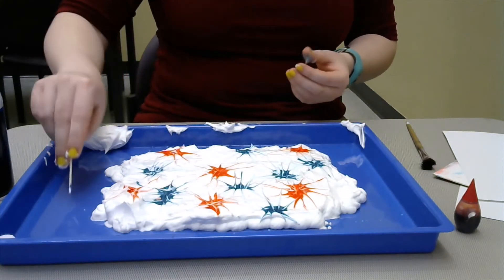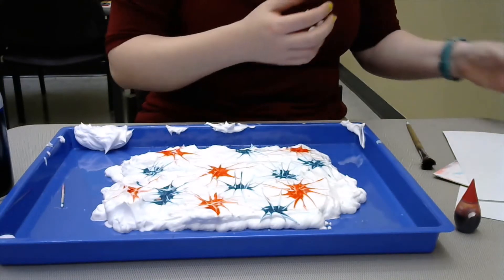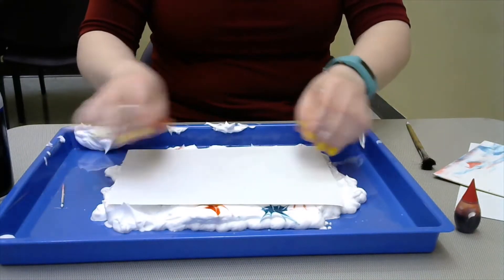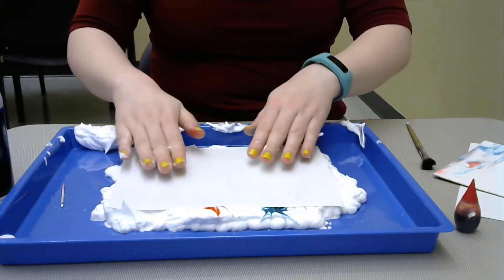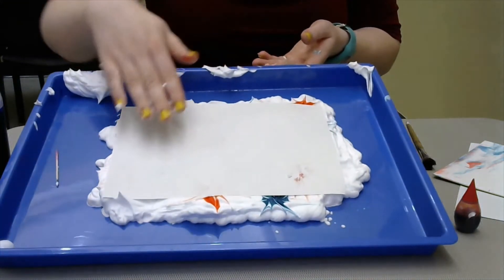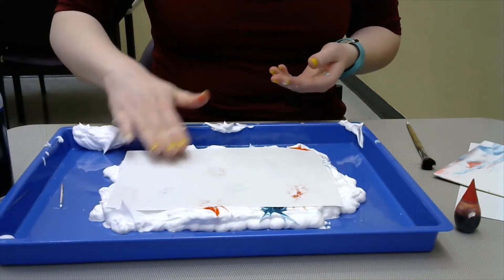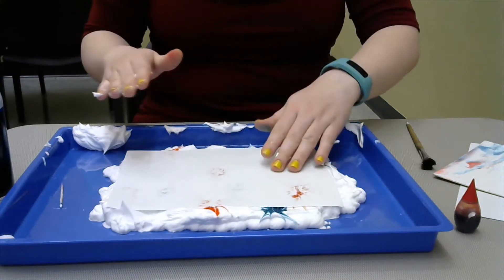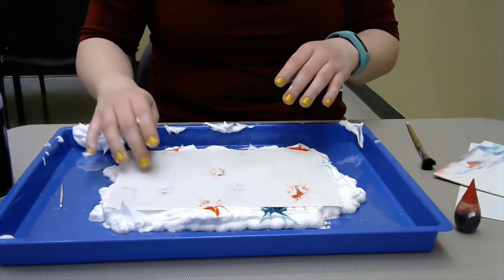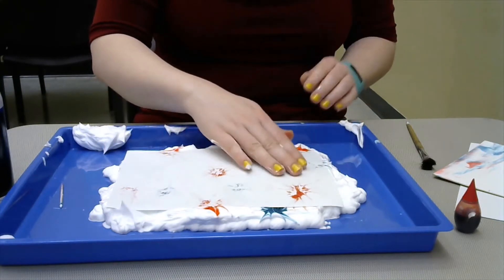When you have the effect that you want, take the shaving cream off your hands. Then you're going to take your paper and lightly place it on top, and kind of lightly press it. You should eventually see the ink start bleeding through. You'll let it sit a bit, lightly pressing over areas where you know there's ink so it soaks into the paper.